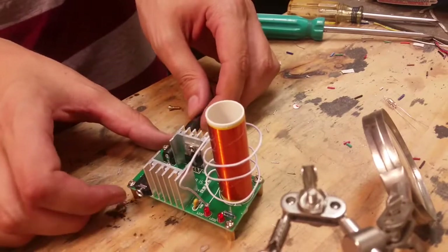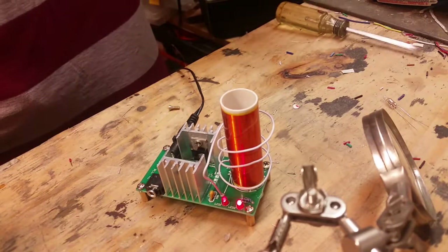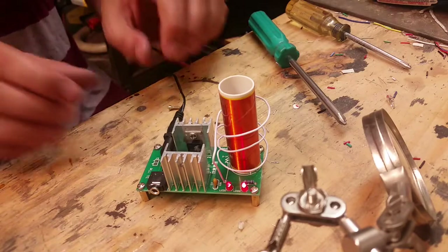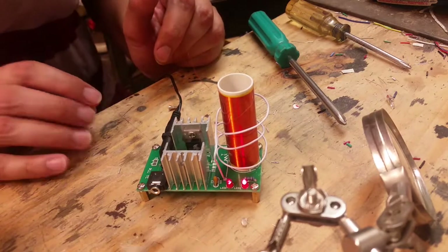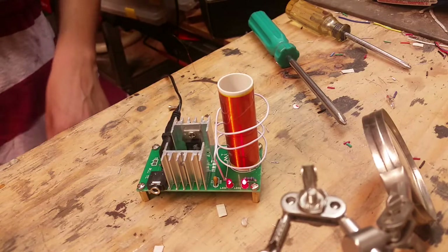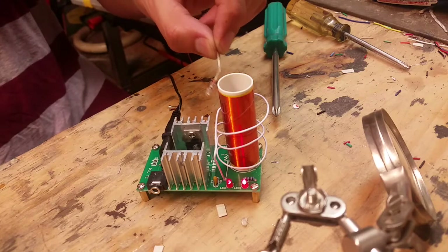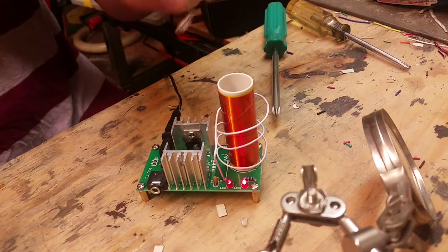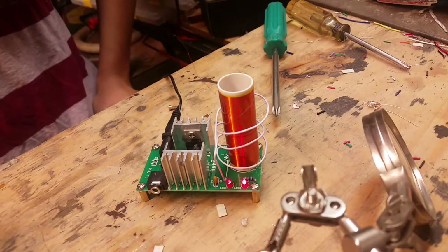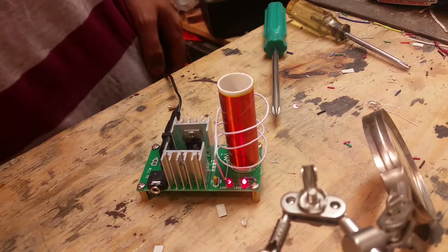Let's plug it in. The LEDs are on. So it's on, but it's not doing anything, which is disconcerting. The neon bulbs should be lighting up just from being near it, but it is not. Why not? All the components are there. What the heck? All right, let's troubleshoot.